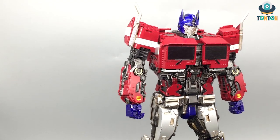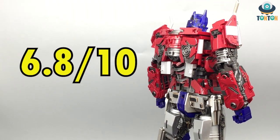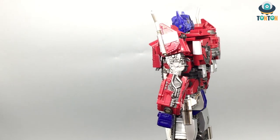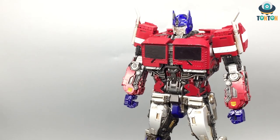Combining all the points, I think we got a 6.8 out of 10 in total. I would highly recommend this guy if you're on a low budget and still want a Bumblebee-movie version Optimus. That would be it for today guys — thanks for watching, and stay tuned for more. Ton Ton out.